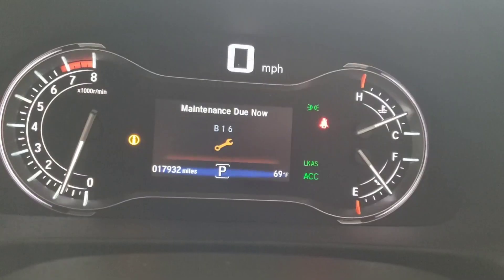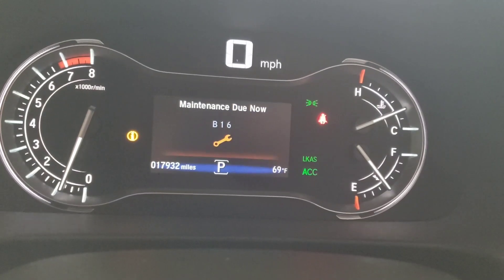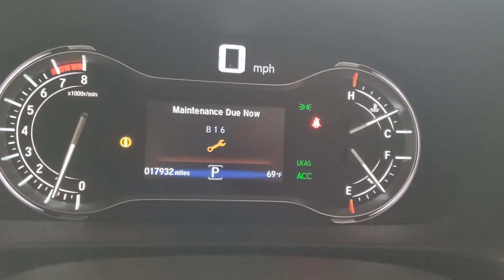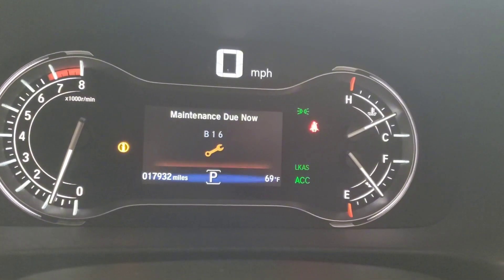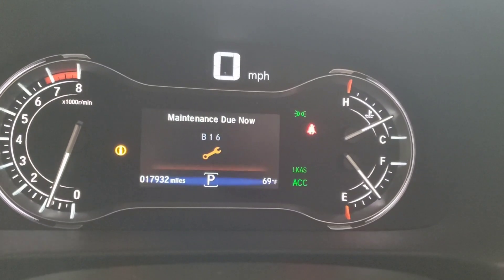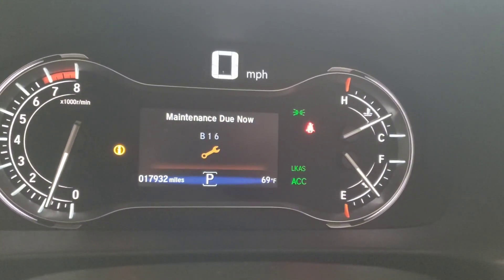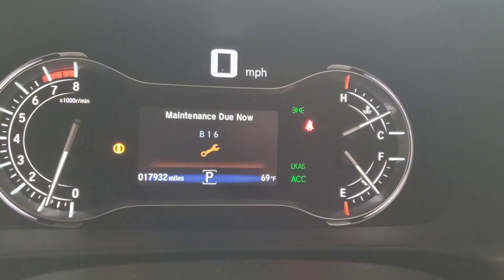Hey, what's going on YouTube. I've got a 2022 Ridgeline Black Edition ready for an oil change, so let's get to it. The maintenance is now due - code B16. The B means an oil change and an inspection. The 1 is a tire rotation which I've already done, and the 6 is a rear differential fluid change which I also already did a video on.